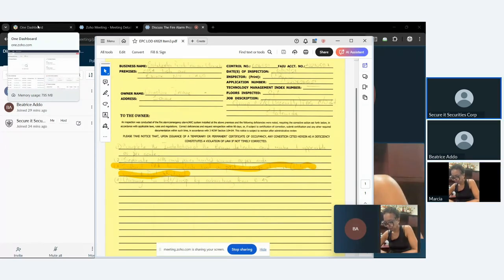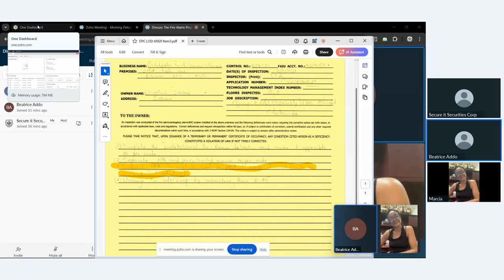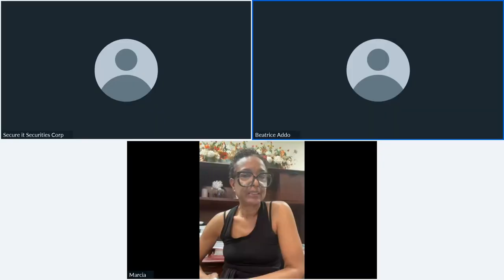The corrections they found — the back panel and other items — were really part of the original scope of work, which was technically already paid for. This meeting was productive. Beatrice is one of the most sincere people at Eastchester and is on the finance team — if there's one person who can help resolve this, it's her.